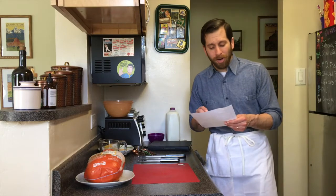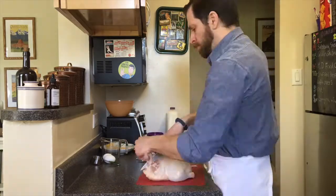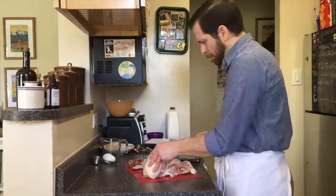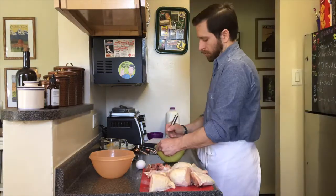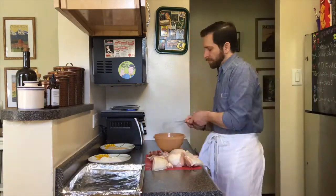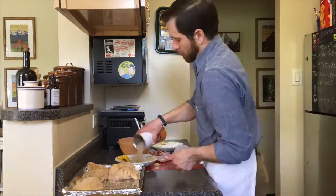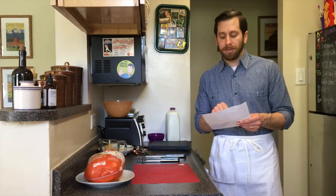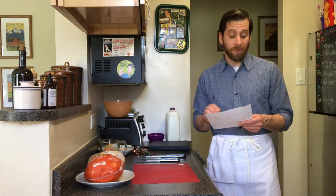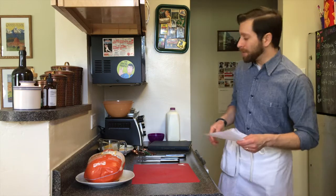The instructions are as follows: prepare chicken for cooking, cut into halves or quarters. Combine flour, salt, and pepper. Mix together eggs and milk. Dredge chicken in flour mixture, dip in milk, roll in crumbs and coat thoroughly. Place into greased roasting pans, add fat and remaining water. Bake in a moderate oven at 350 degrees Fahrenheit for one to one and a half hours, or until tender. Baste during the cooking period. When done, serve it up. We're going to break into this recipe and see how it turns out.